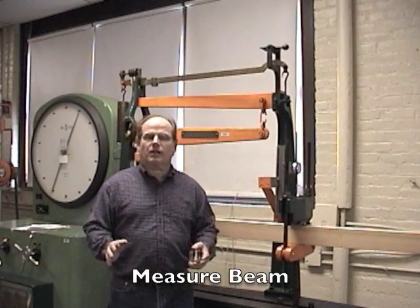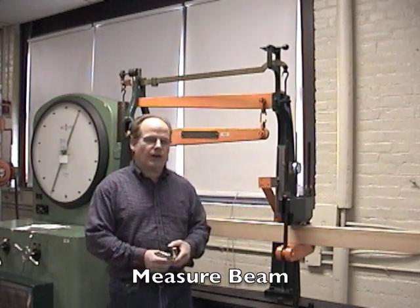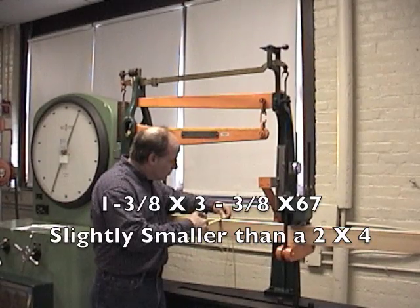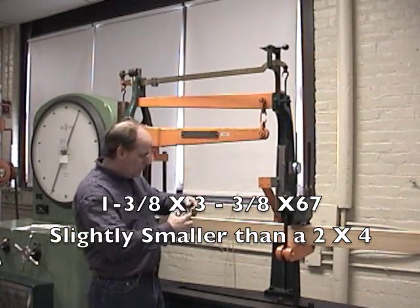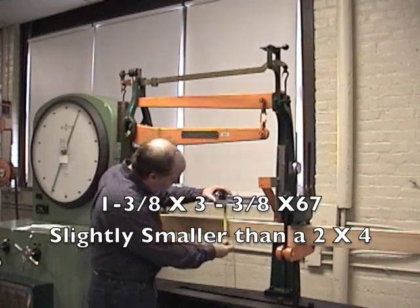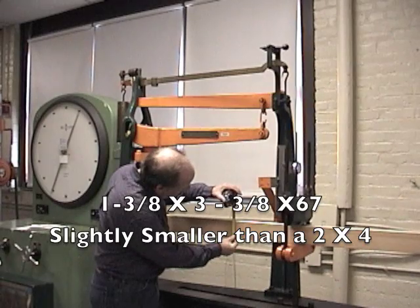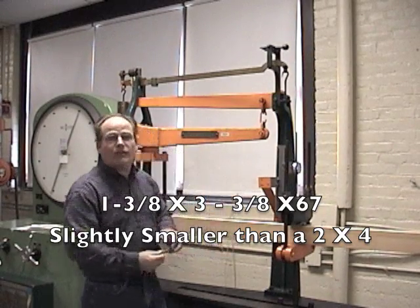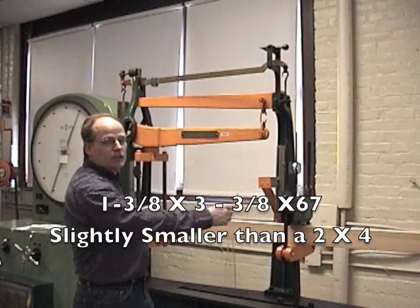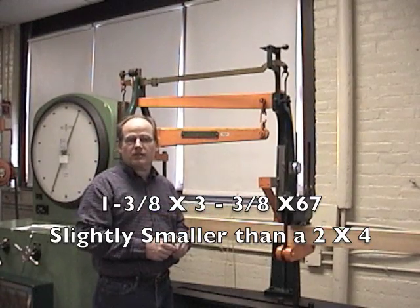So before we get started, the first thing we want to do is measure our beam. Our width is one and three eighths inches, we have a height of three and three eighths inches, and the span has been previously measured at 67 inches.